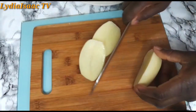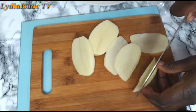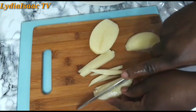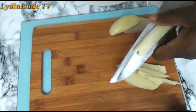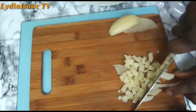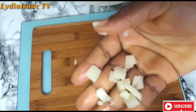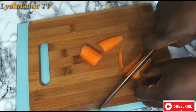So right now I'm going to start chopping my carrots and my potatoes. I'm going to cut my potatoes into very tiny chunks — I just want it to be very, very thin. And I'm going to follow the same process for the carrots.